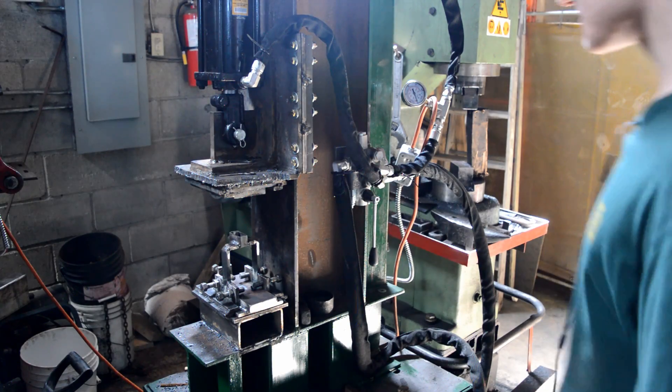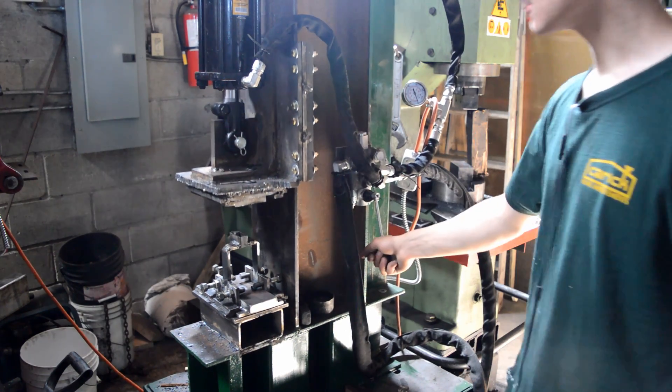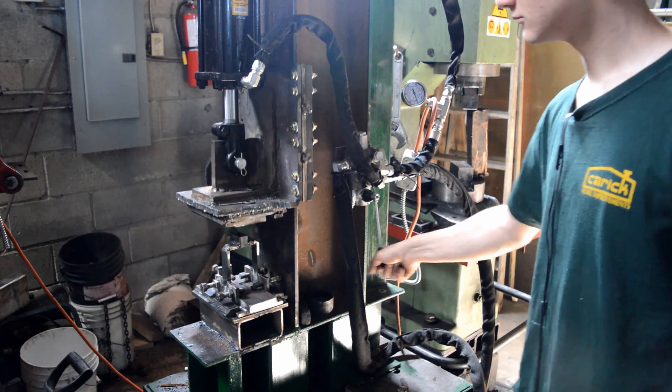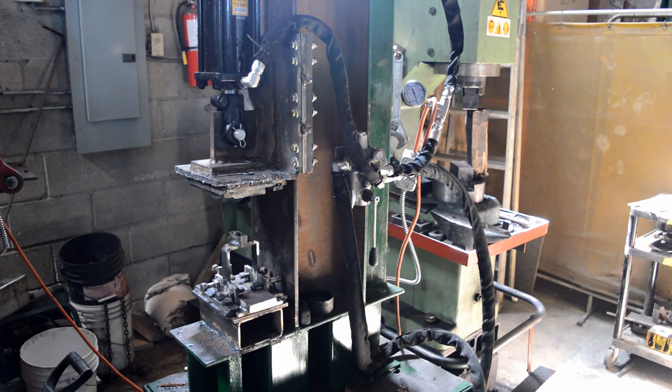I'll give you a quick demo of the speed of this thing. It's a pretty fast press from what I've seen online.